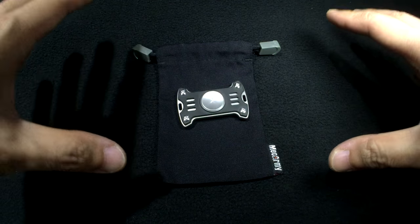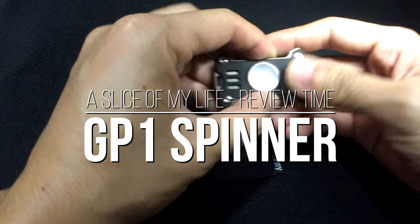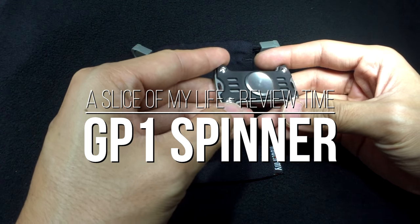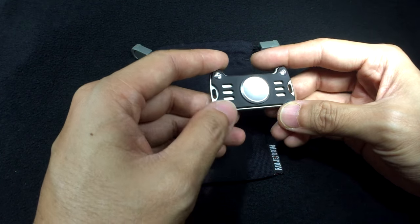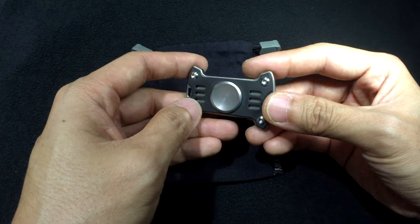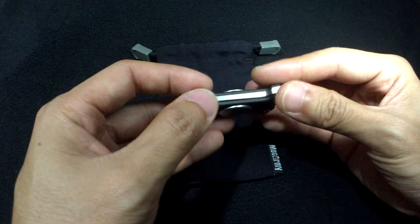Hello everyone and welcome to a slice of my life. Today I have the GP1 spinner by MacArmy and I've put this on my EDC for the past four, almost five days in fact. Before I carry on I want to give a huge shout out to Roy of SpinScene, because Roy actually sent me one of these for review.